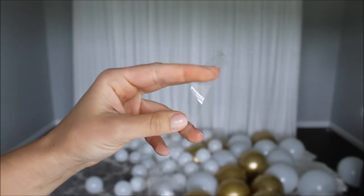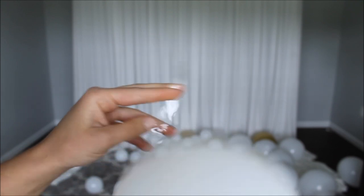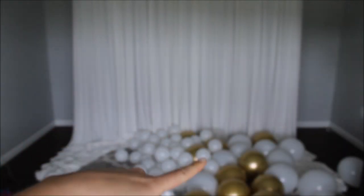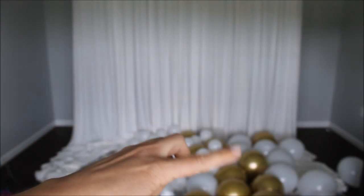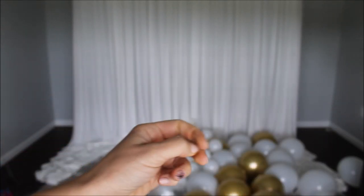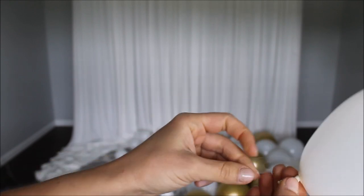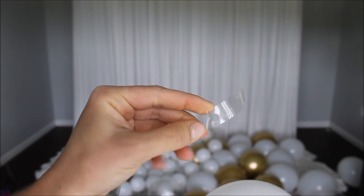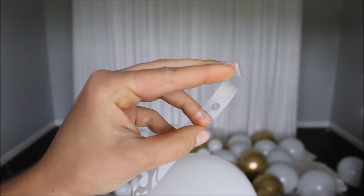Here is my balloon strip. I am starting with smaller balloons because there are 65 five-inch balloons — five clear ones, ten white, and ten gold. We need to place them evenly throughout the whole garland, so I'm starting with my smaller balloons.